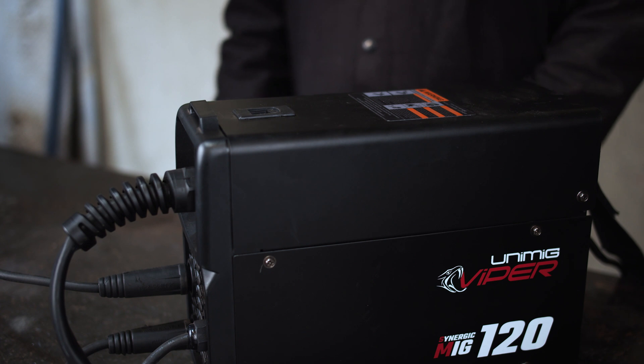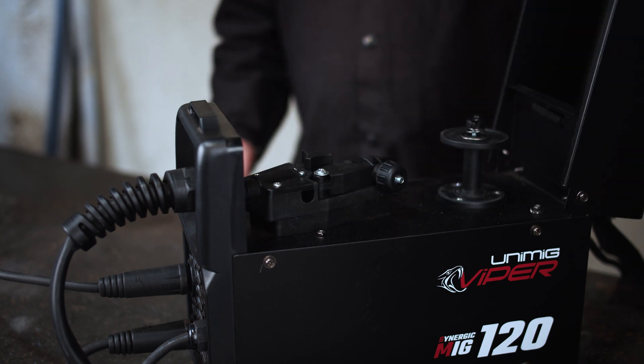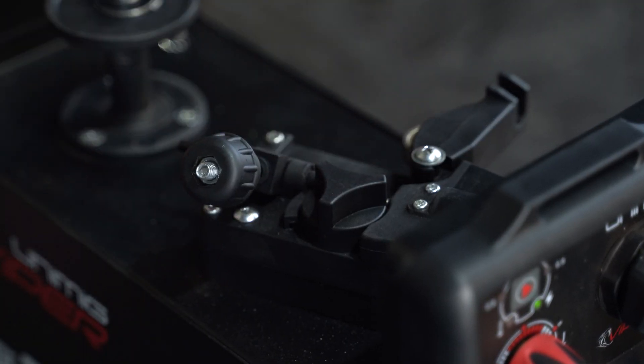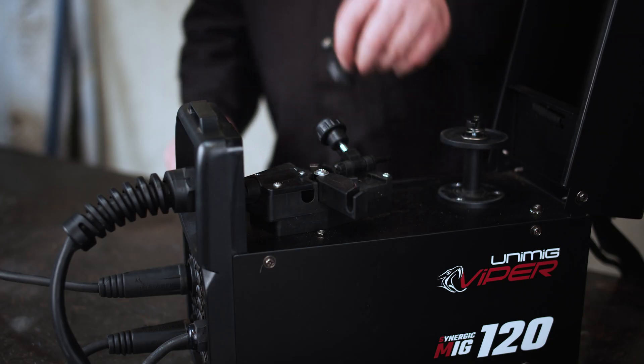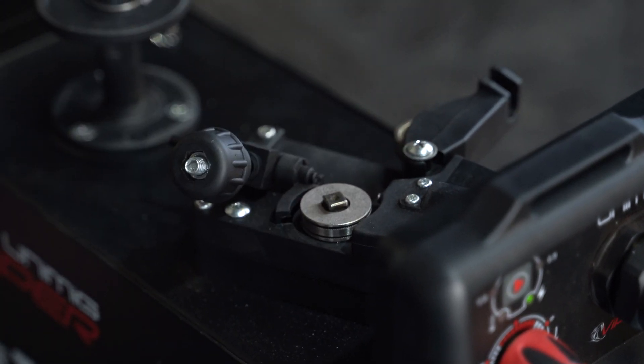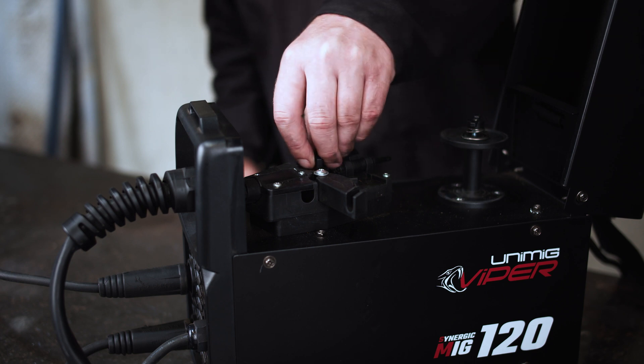Step 2: Rollers. Gasless welding requires a knurl drive roller, also known as an F-groove roller. To install the roller, flip back the wire feeder lever to release the tension on the roller. Remove the retaining cap, then simply lift the roller and retaining cap out of the machine. Insert the desired roller on the shaft, place the retaining cap over the roller and tighten.